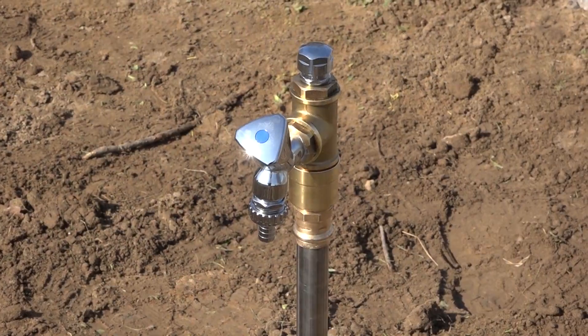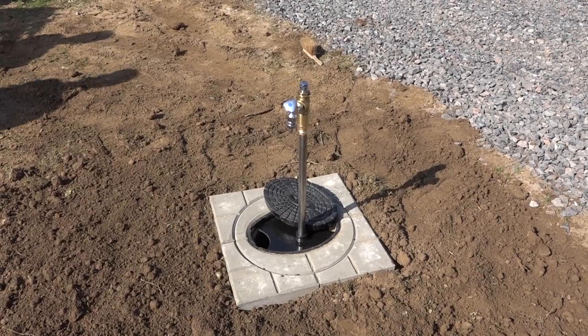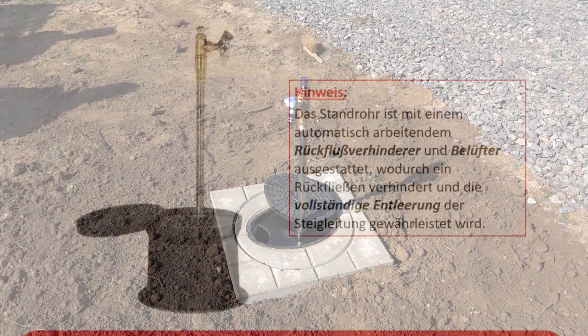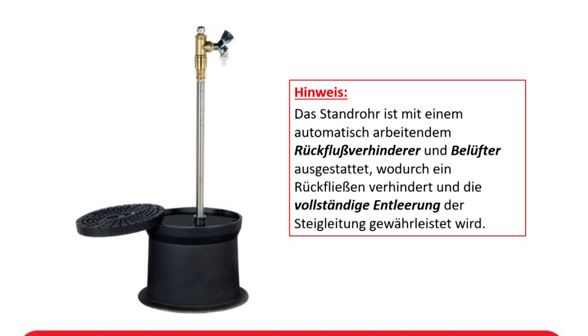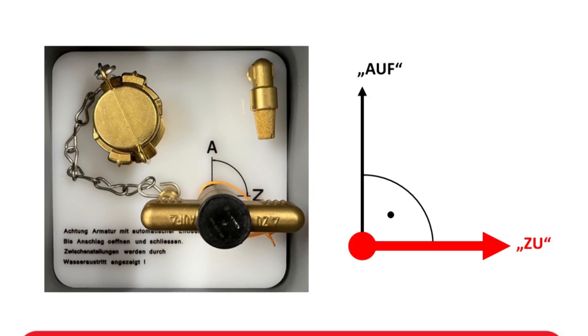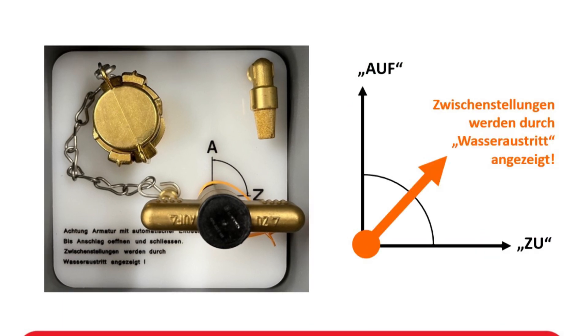Das Auslaufventil kann jetzt freidrehend positioniert werden. Die Bedienung erfolgt über den Griff mittels 90 Grad Drehung auf zu. Zwischenstellungen werden durch Wasseraustritt angezeigt.